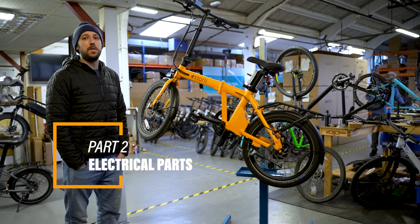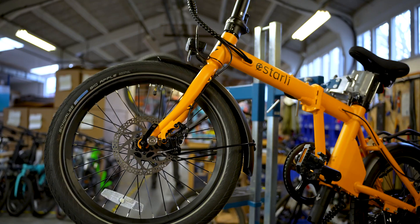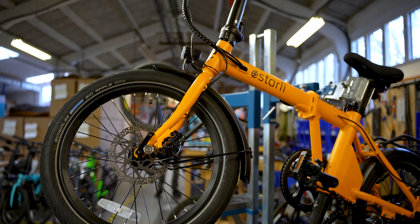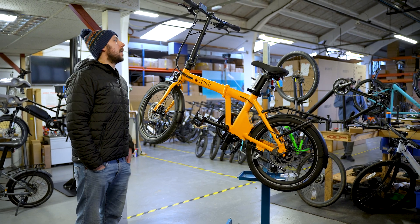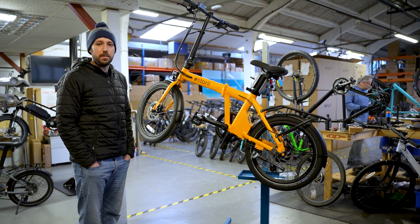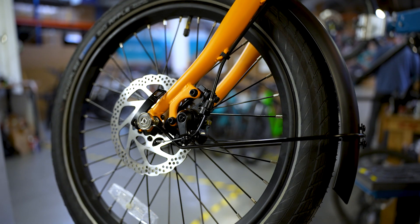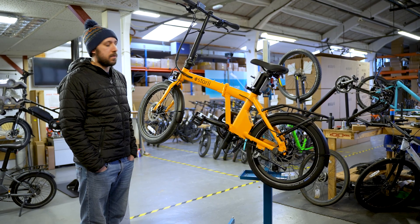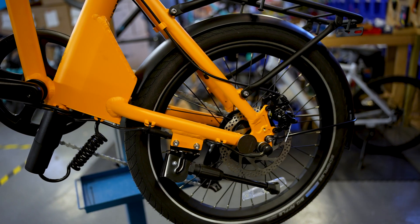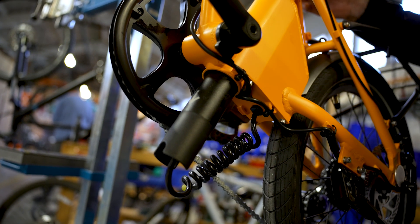Hi, Harry here. I'm going to talk you through a couple of things to look out for on your E20.7 with regards to the electrical side of things and the cabling. These are bikes but with a few added cables to look out for, and as with any electrical equipment you just want to make sure cables aren't frayed or kinked and there's no exposed wire — I'm going to talk you through a few things to look out for to keep the bike running well.